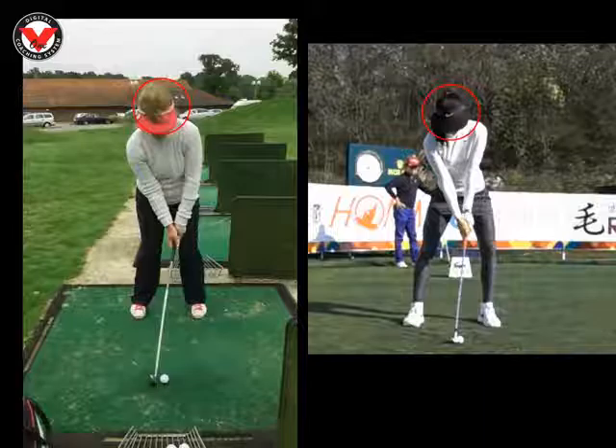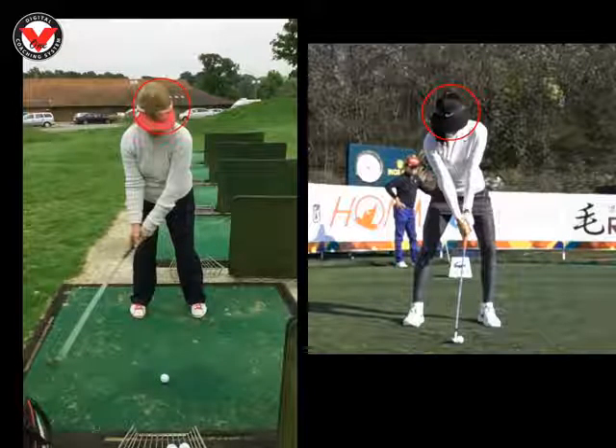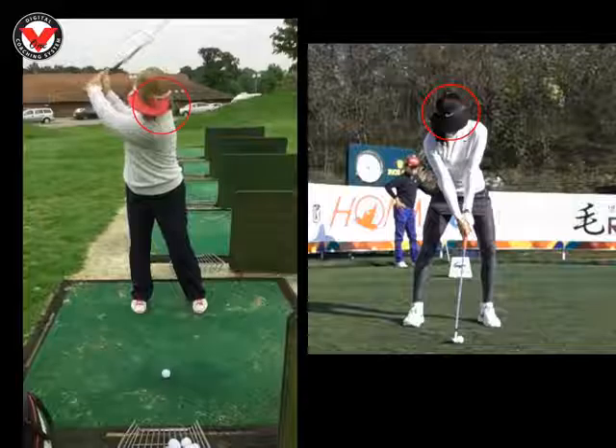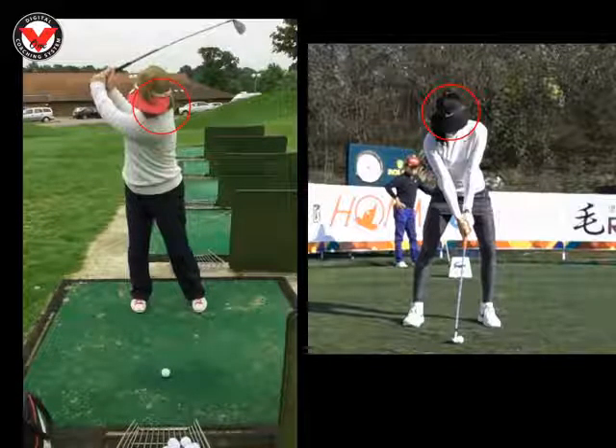I'm just comparing you here to Michelle Wie and the first thing we're going to look at is at your head. Drawing a circle around yourself and her. We look at yours as you take the club away — we'll see that as you start to get to the top of your swing, we can see your head is moving out of that circle quite a lot. Length of swing is really, really good.